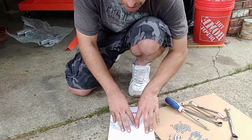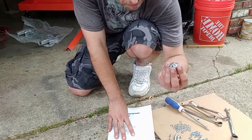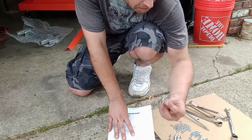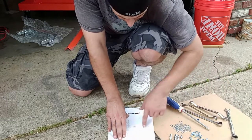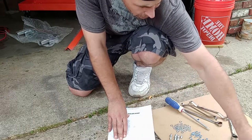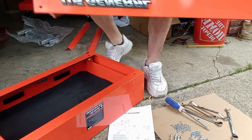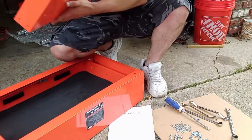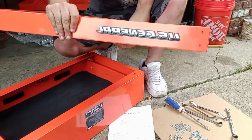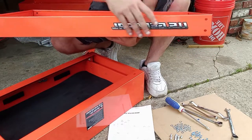After we get the casters on the bottom shelf, the next step the directions call for is putting the upper shelf on the drawer box. For that you'll need four bolts, eight washers, and four more nylock nuts. The top shelf is distinctive from the bottom shelf because it has the U.S. General emblem on it — and I already know that's quality. It's an emblem, not a sticker.